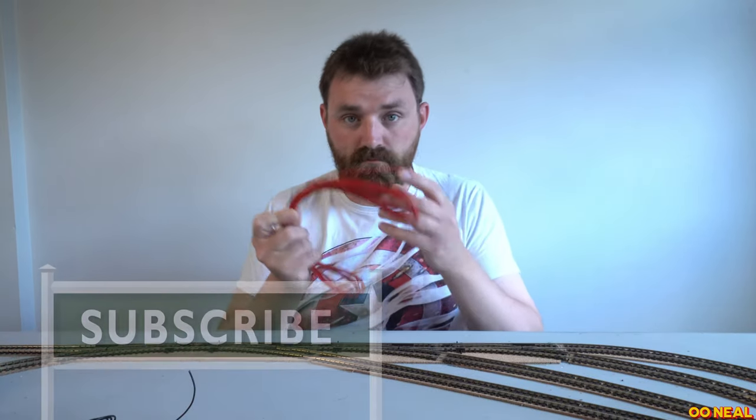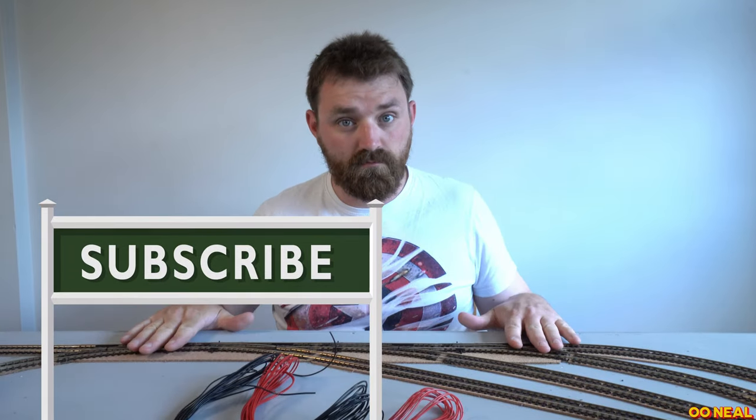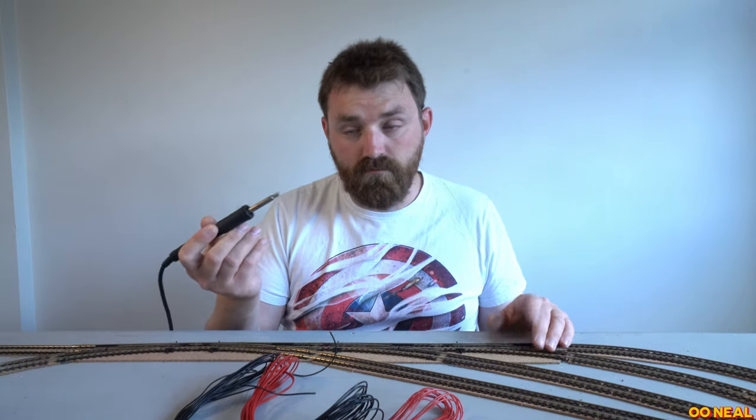I've set myself the task with the objective to have it running and exhibiting at the Kettering and District Model Railway Society Club Open Day on the 4th of June, as part of the club's Platinum Jubilee celebration.